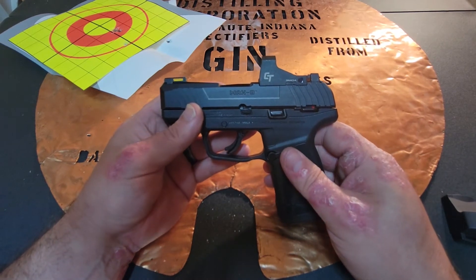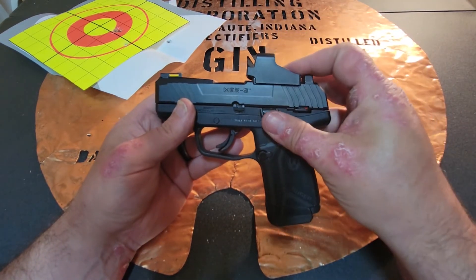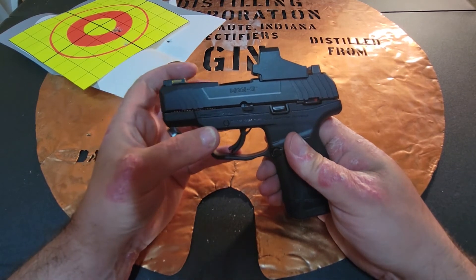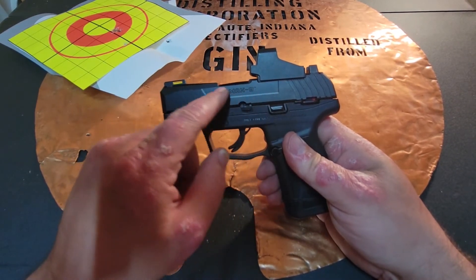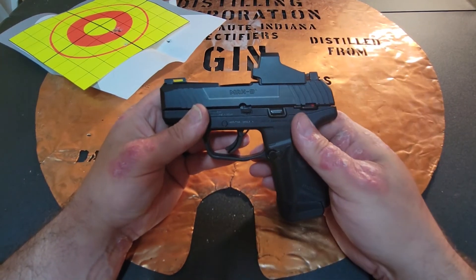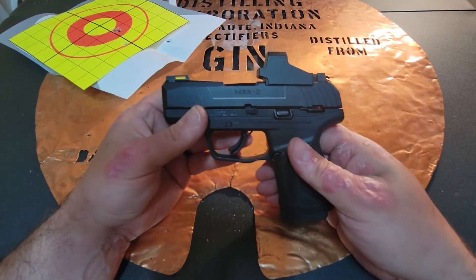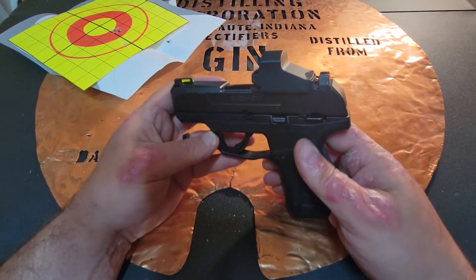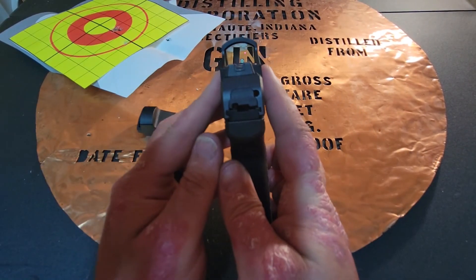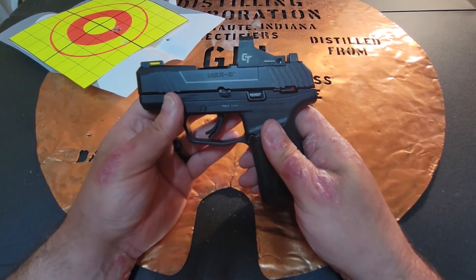It shot great — flawlessly. They do recommend that when you're done shooting it, since it automatically activates, go ahead and put the cap on it. You can buy holsters for this gun that will allow you to carry it concealed just like this. It is a little bit wider than the gun even without the cap, so that might rub you a little bit, but it's nothing you couldn't get used to.